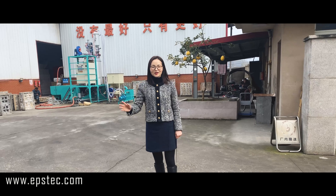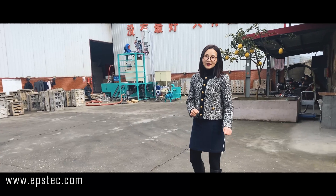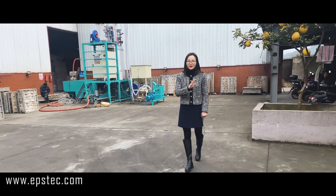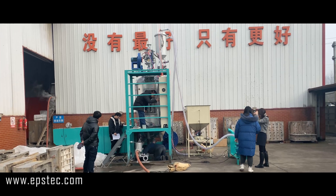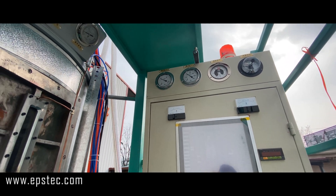Hi everyone, I'm Fiona. In today's video, I will walk you through the whole testing process of the EPS batch pre-expanding machine before we export. This is a high-end 1100 type EPS batch pre-expanding machine for EPS packaging purpose.